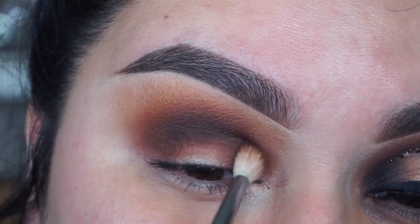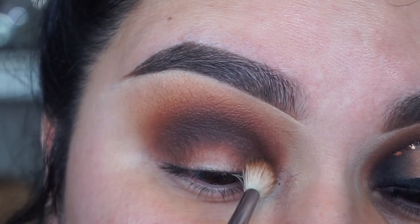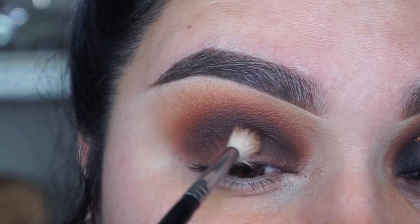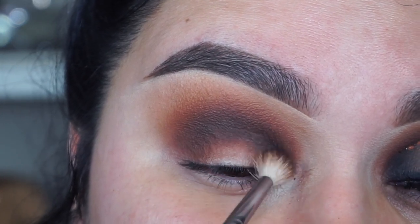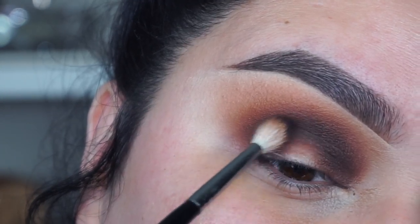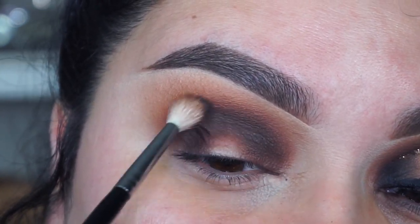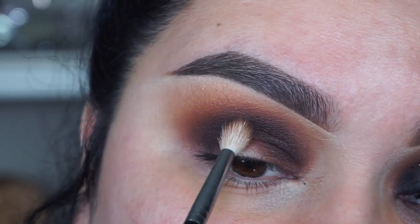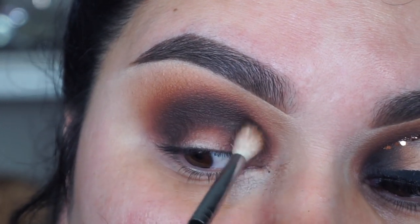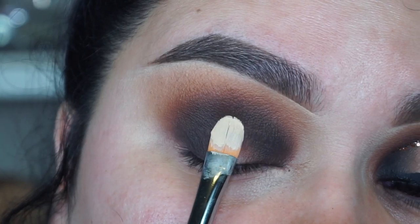I wanted more of a dark dark brown color, so I went into the James Charles x Morphe palette and I'm picking up the color Benny and a little bit of Spooky, and I'm going to start to really darken it up in the crease as well as taking those eyeshadows into the inner and outer corner. Since I don't want it to be super black, that's why I went into Benny which is a darker brown, so it's not super intense. It's totally up to you — you can go in straight with black, but I personally like to build up the darkness, so I go in with a darker brown first and then add black if needed.